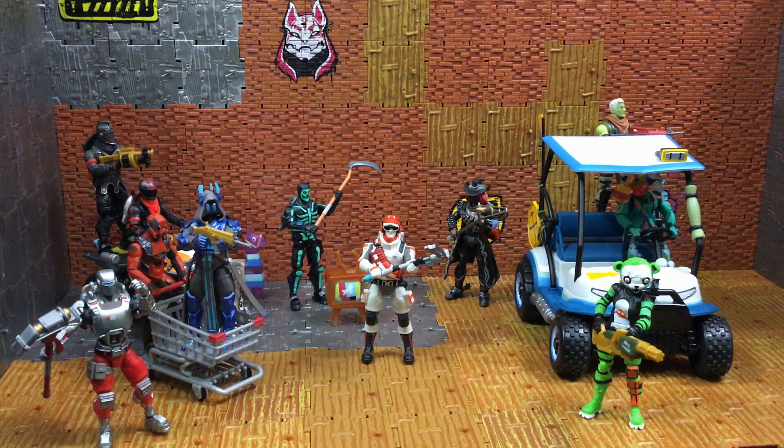If you're noticing something new in the background, I built this little diorama just to show you what you can do and how cool these action figures are with these building materials. We've got the Aimbot, Ice King, Vertex, the Quad Crasher with Burnout, Black Knight in the background, the glow-in-the-dark Skull Trooper, Calamity, DJ Yonder, the ATK, and Scary Team Leader.